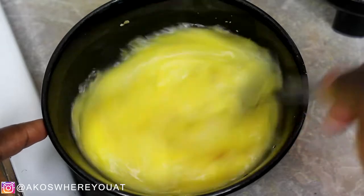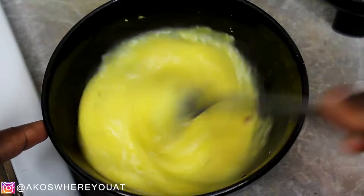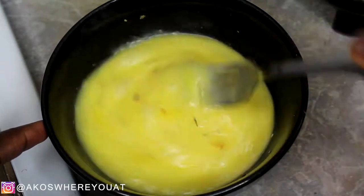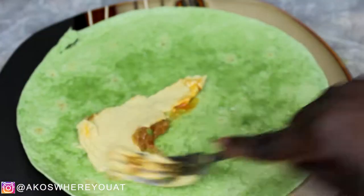Pick however many eggs you want to use. I seasoned my eggs with an herb mix, then added some pepper and a little bit of Maggie — Maggie does wonders for eggs. I wouldn't do it all the time because it's not the healthiest, but it's really good in eggs.